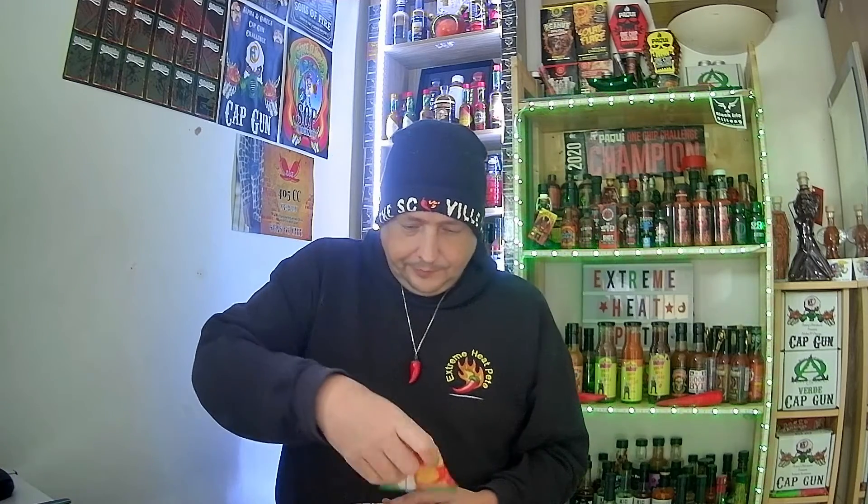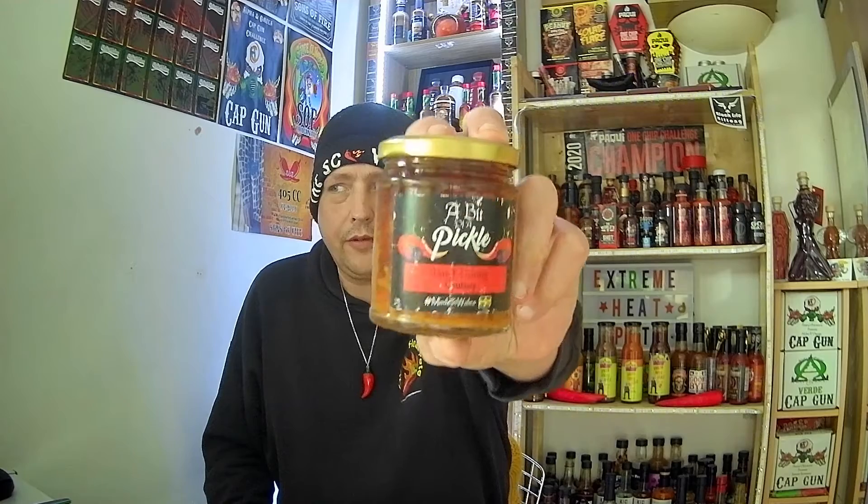I'm going to be reviewing this with some Dragon's Breath Welsh Cheddars and some Cheddar Cheese. Avid viewers would know I've already reviewed one of the products from A Bit of a Pickle, which was the Cowboy Candies — they were really, really nice.